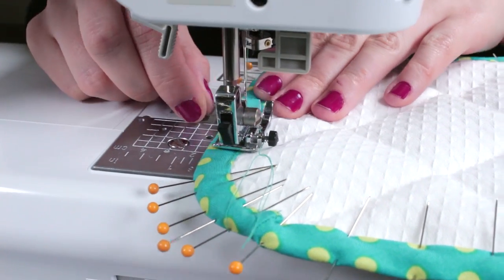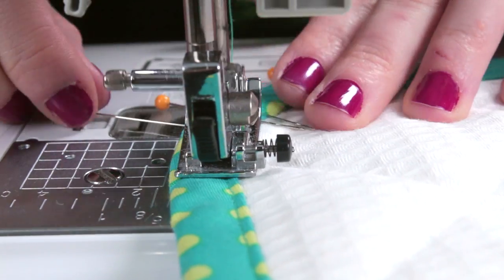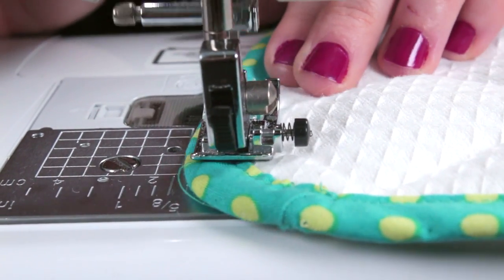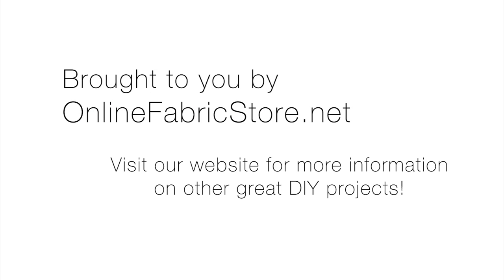And that's it. Bias tape stretches easily around corners and creates a neat finish along the edges.